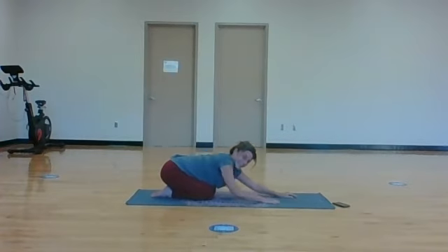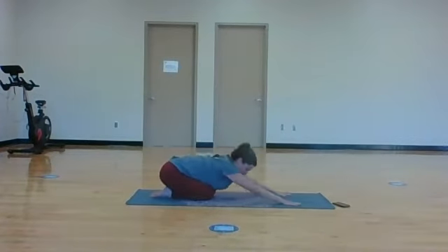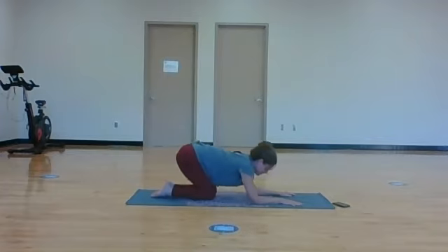Take your hips all the way back to your heels and find a child's pose. Breathing into the back body here, feeling alive in the core with smooth, even breath. That was just a little warm-up for the next bit.